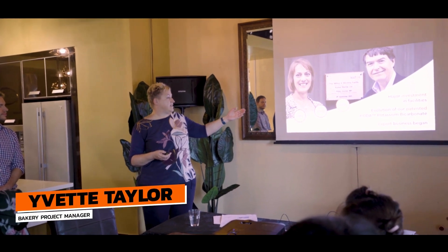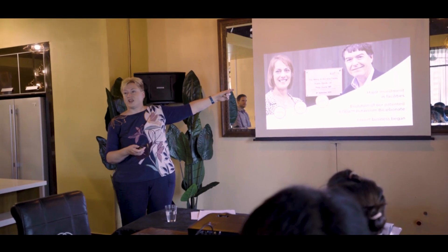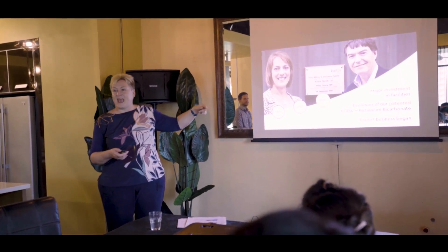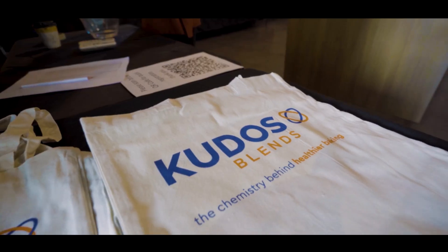So 2011, export began. This gentleman on the right here is a local politician. He came to open the factory for us when we first brought manufacturing on site.